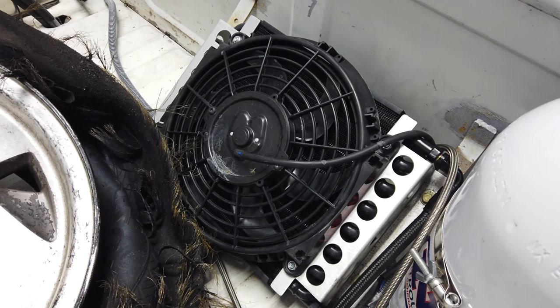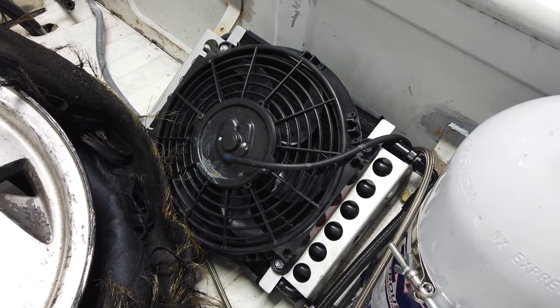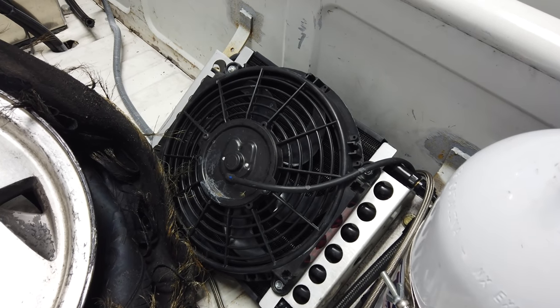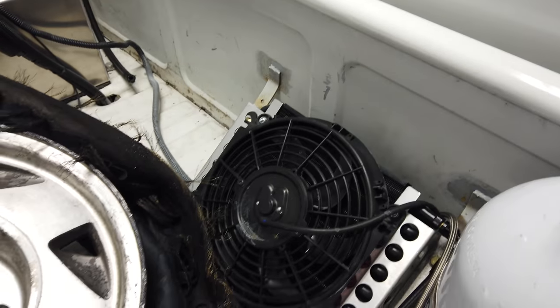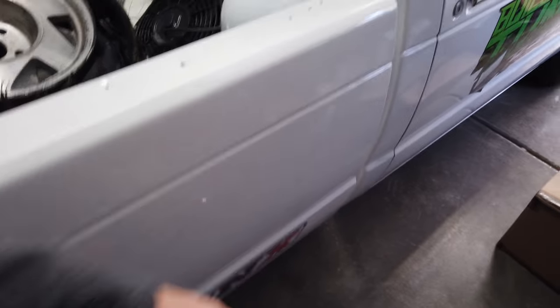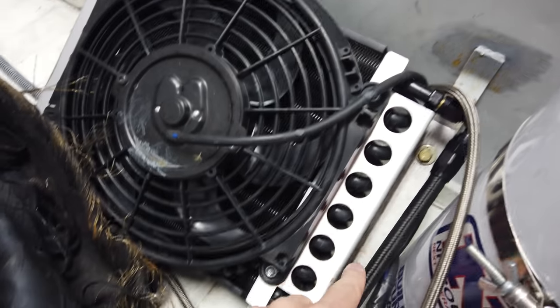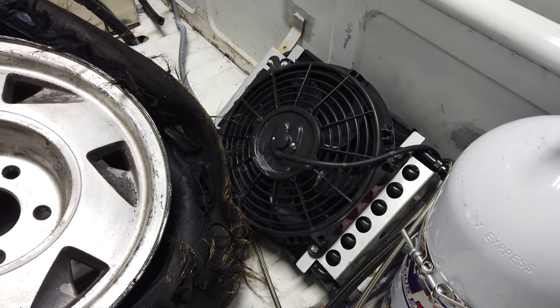I ended up running one of these Duraline transmission coolers — I have one on Clyde and on Salty too, and these little trans coolers work awesome. I bed-mounted it to keep it in fresh air instead of under the truck with all the tire smoke. I think these come out to right around $330 with the whole kit including some lines, fittings, and everything you pretty much need to install it.